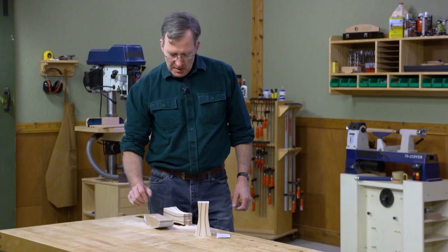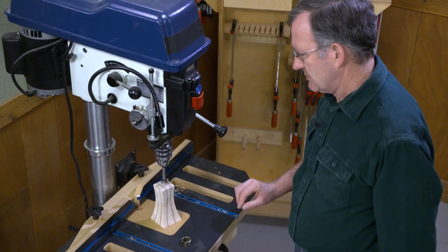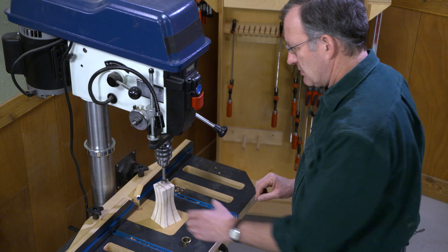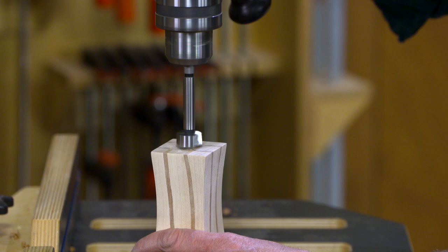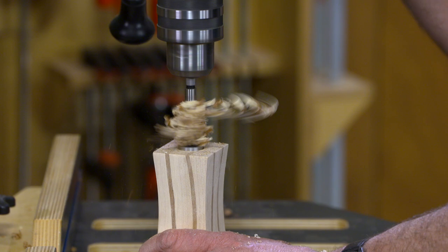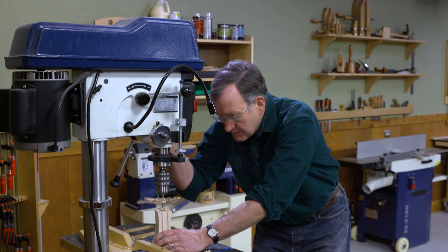The last step in constructing our candle holder is to drill a hole for this decorative brass liner. I have a 7-1/8 inch Forstner bit in my drill press for a nice clean hole. The final step with the candle holders is to add a little wipe-on finish to really see that contrast between the two woods pop.